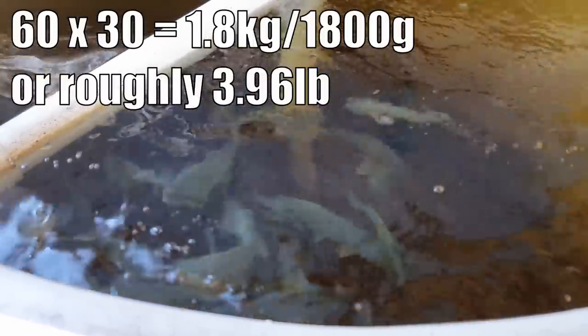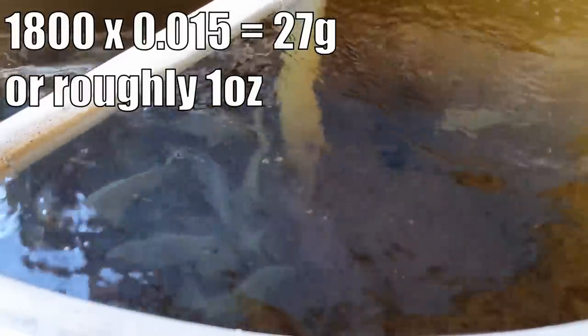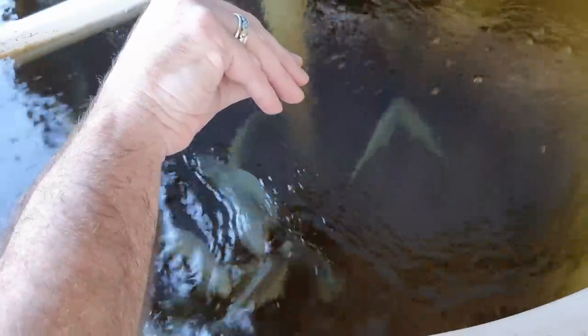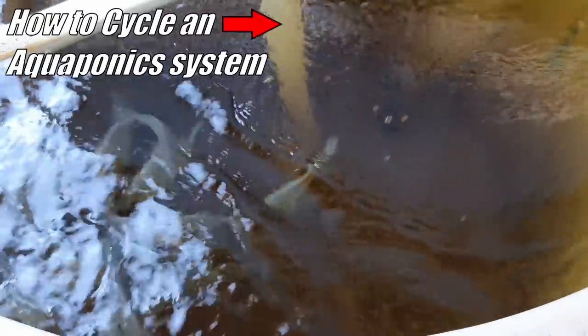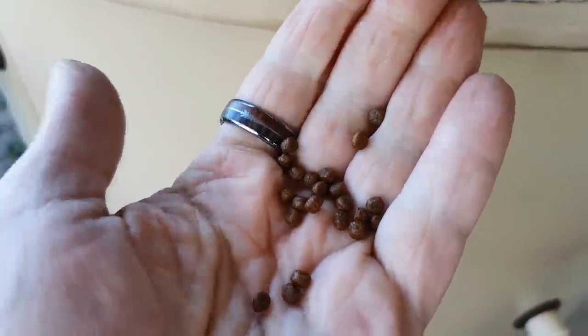These guys are getting up there in size — definitely not fingerlings. They weigh roughly on average about 60 grams, so multiply that by 30 and that gives us 1,800 grams. Multiply that by 1.5% and that gives us 27 grams of feed. They were getting the smaller 2mm pellet to begin with, but this one here is a 4mm pellet at 40% protein, and it should be right for these guys pretty much all the way through to their adult life.